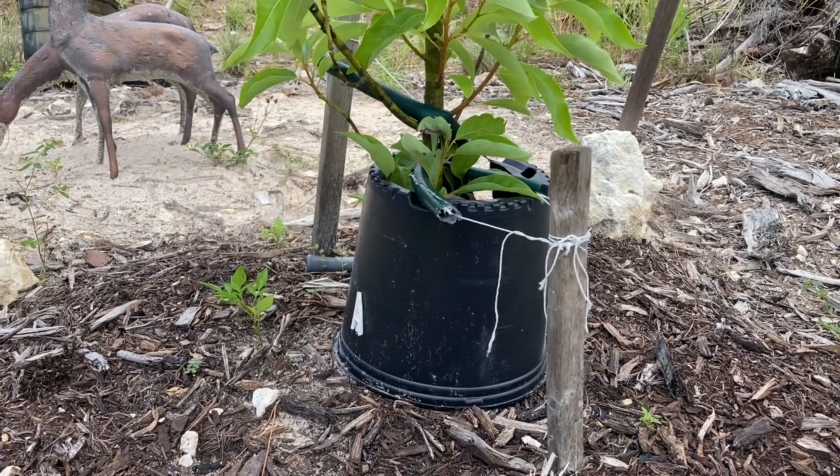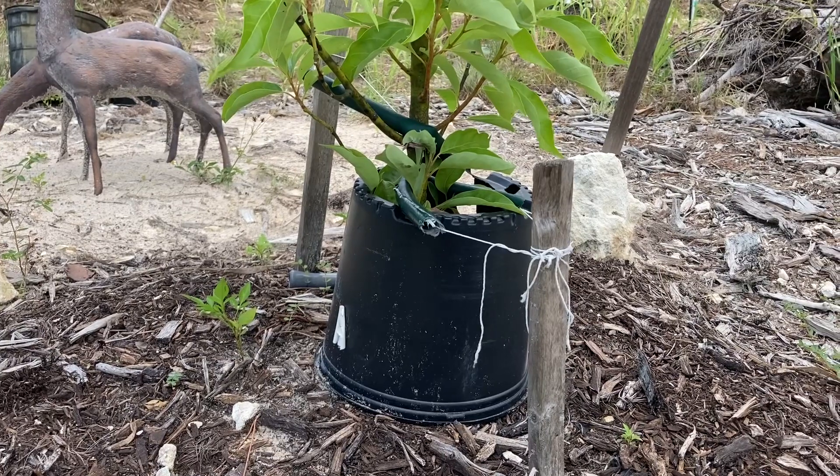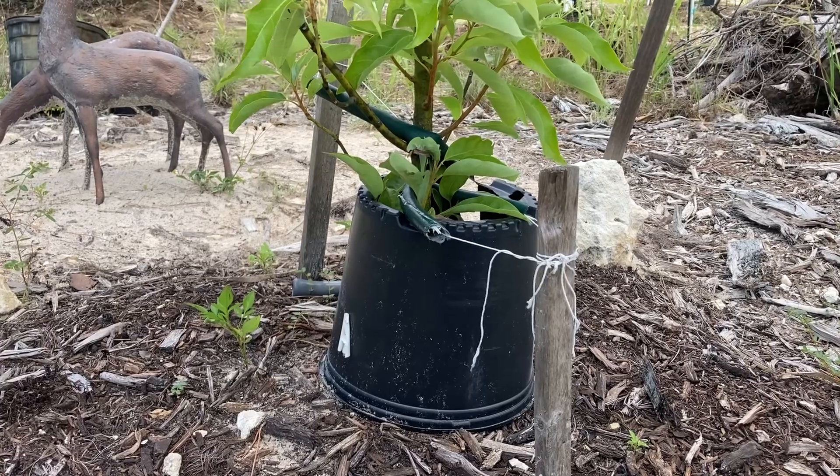This does several things. One, it protects the graft and the bark from critters that may chew on it, like rabbits. And two, it keeps that graft nice and cool from the sun.